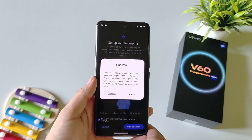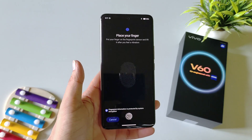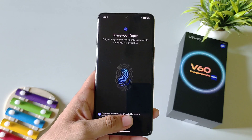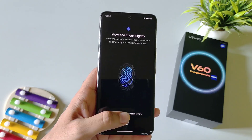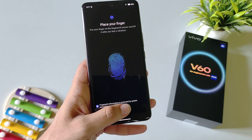Tap on Start Enrollment, click on Agree, and then place your thumb or finger — whichever you want to add — on the sensor. Now firmly keep tapping on the sensor so that it can completely capture your fingerprint. Adjust the edges of your fingerprint as well.